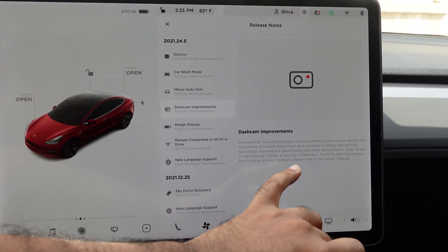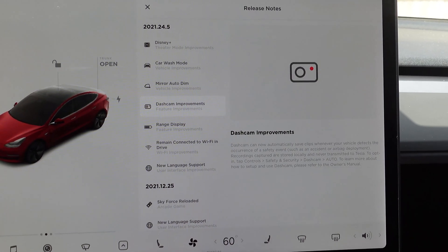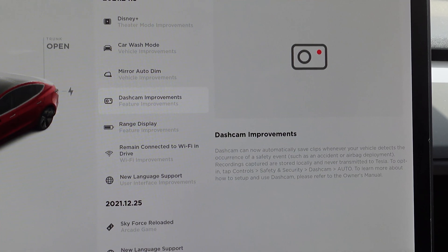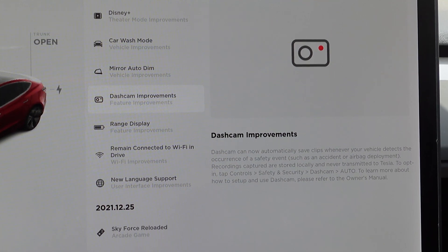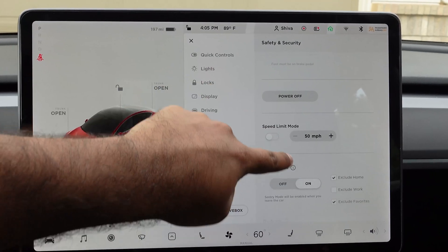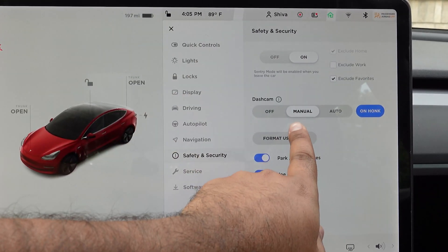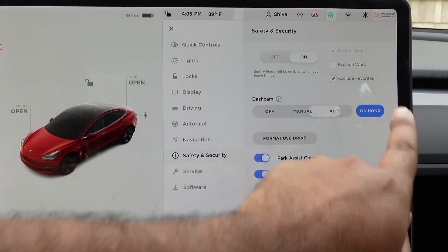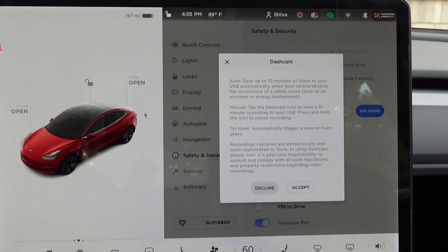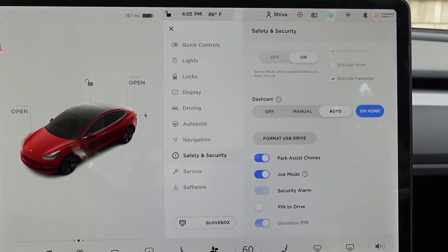It says that it is stored locally and never transmitted to Tesla, so any of those events are just saved in your flash drive or SSD drive and will not be transmitted to Tesla. You can opt in or opt out of this feature by going to controls, safety and security, dash cam, auto. You can also check your owner's manual to learn more, and I have a detailed video on this channel which I'll link on how to set up your sentry mode and dash cam.